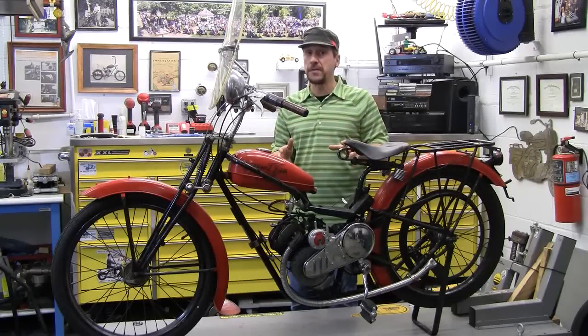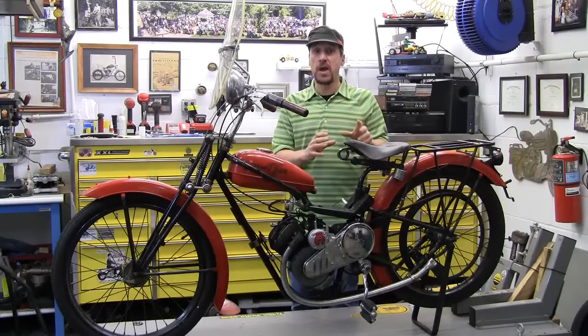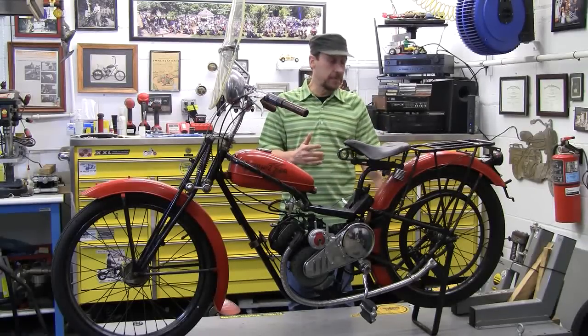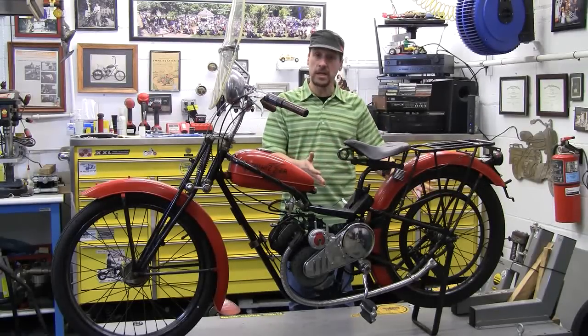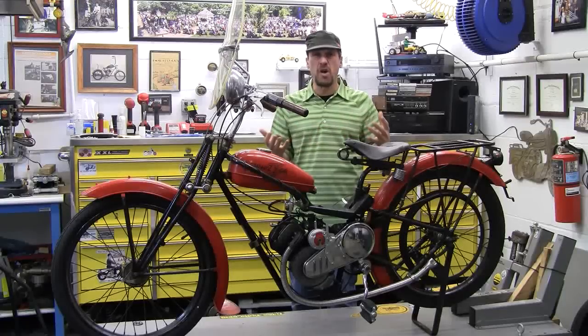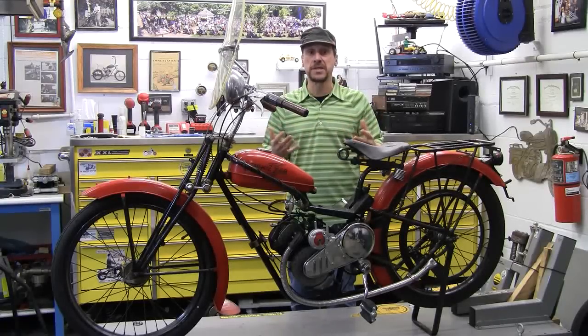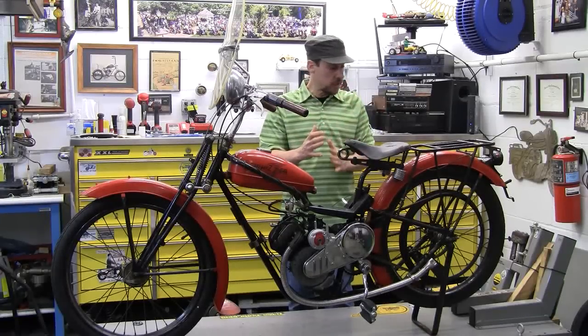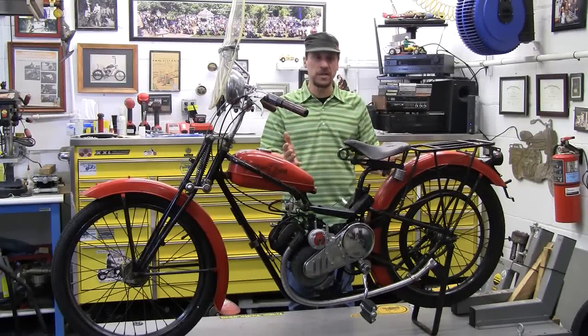The coolest thing that I like about this bike is the eccentric sprocket. You adjust the pulley separately, then you'd adjust the sprocket, which was nice because chains dragged, guys used wrong size belts, and it was a mess. On this bike, two little allens on the bottom — loosen them, move the eccentric, tighten up the chain. It worked flawlessly.